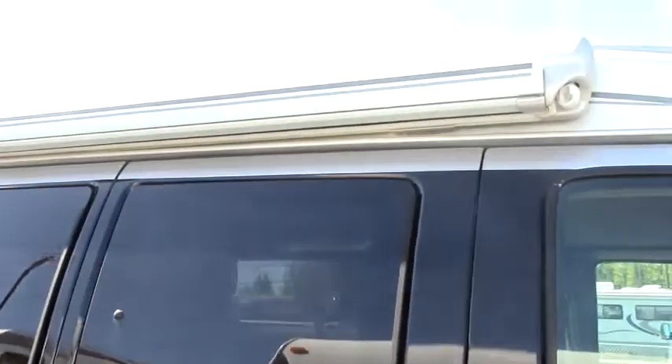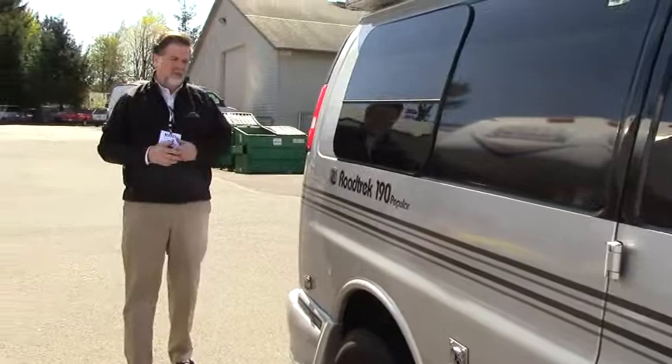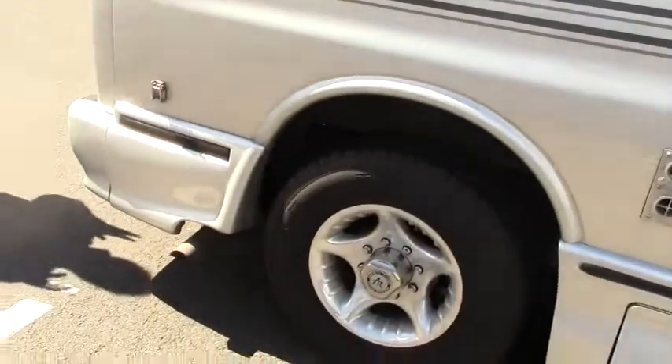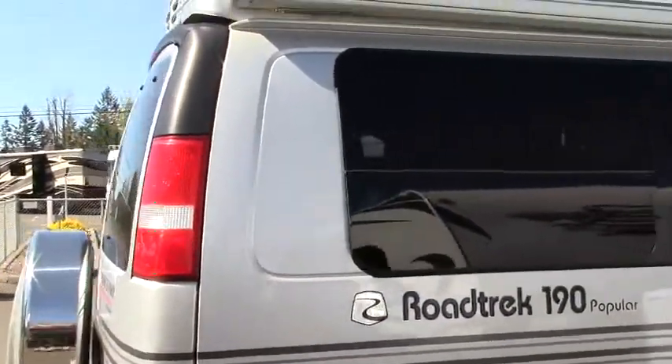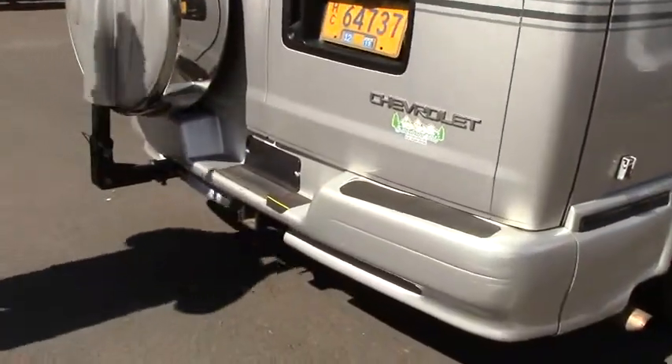This is the 6-liter Chevy engine, the V8, so it's a strong, powerful engine. It has substantial towing capacity — this will be a minimum of 5,000 pounds, and it might actually be able to tow up to 7,000 pounds on this chassis. We can check on that for you if you need.